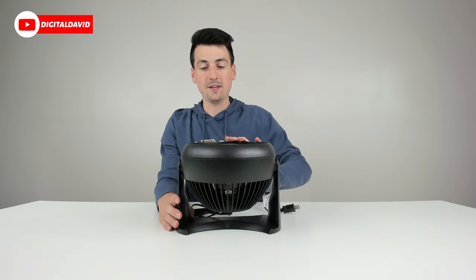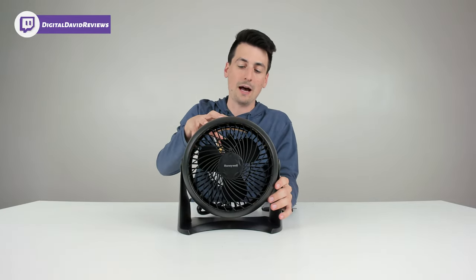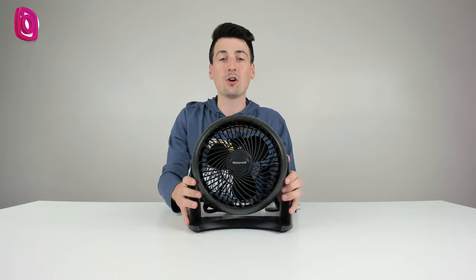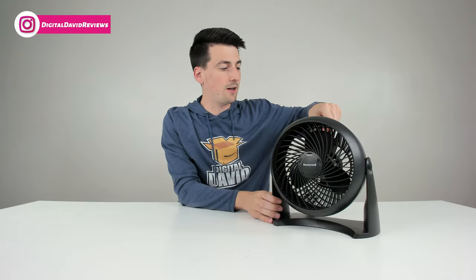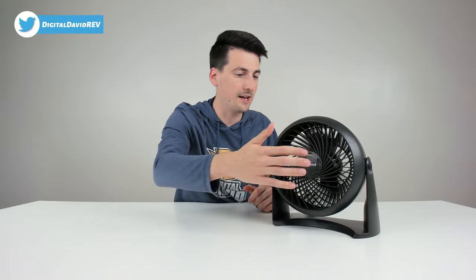The best feature by far is the ability to really adjust this, which will come in handy especially if you wanted to mount it to a wall. Let's plug it in and try it out. Let's power it on to our slowest speed setting — you can see the fan spinning.